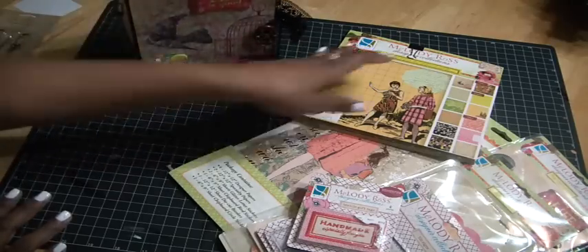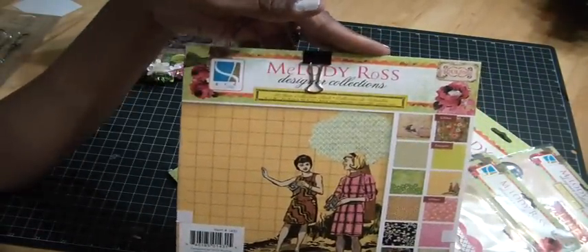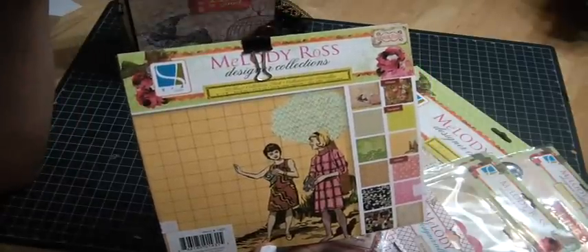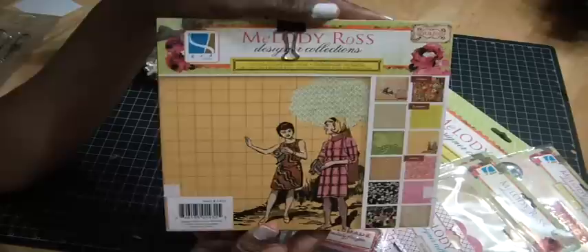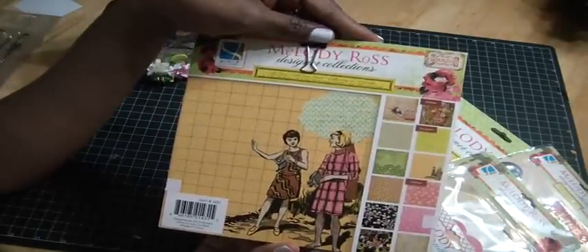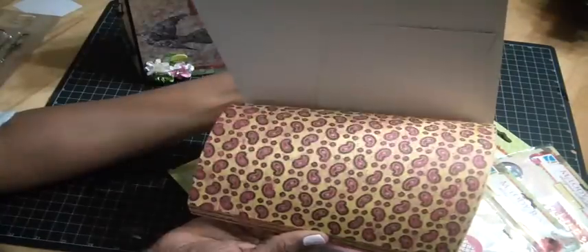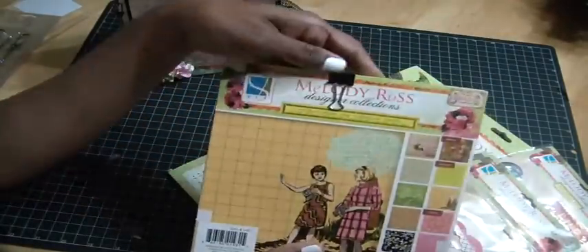The papers I used are the Melody Ross designer collections — the Soul Food version. I purchased these over at Tuesday Morning last year. It's a beautiful collection that goes back to 2010, so it's been out there for a while. It's all about affirmations — it has lots of inspiring quotes and is definitely a girls' paper pad with really funky colors, probably from the 60s or 70s.